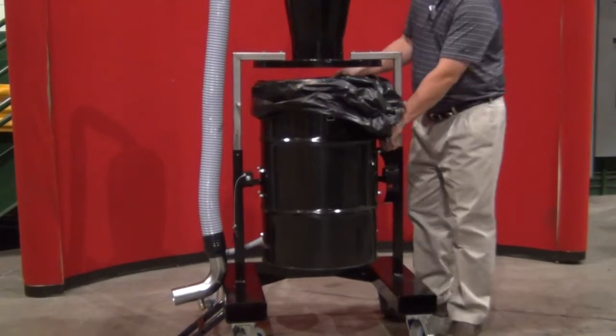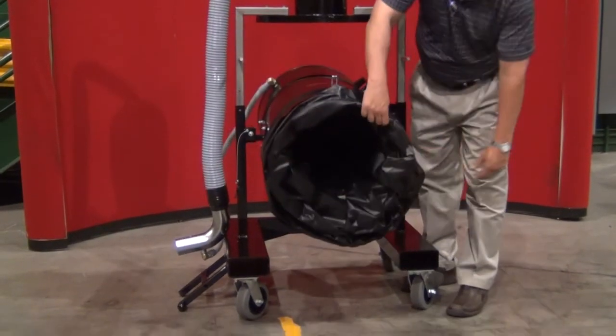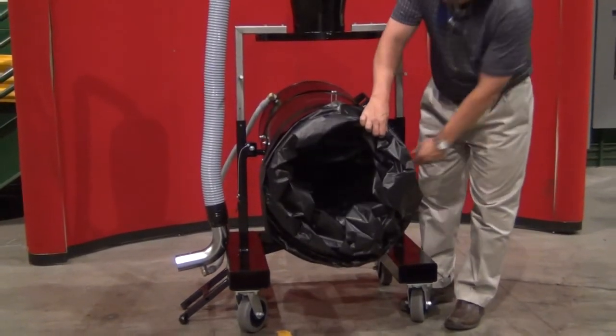To tip the drum out, there are three positions. The first position is to put the bag in; the second is to empty; and the third position is all the way upside down, should you be emptying over a dumpster or container and want to pour all the contents right out.